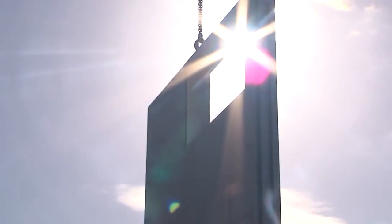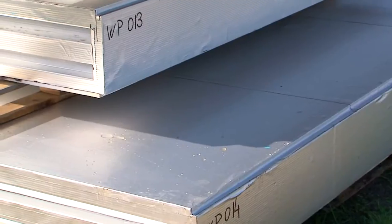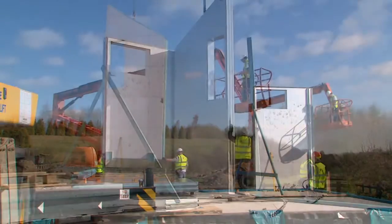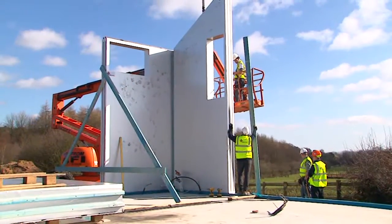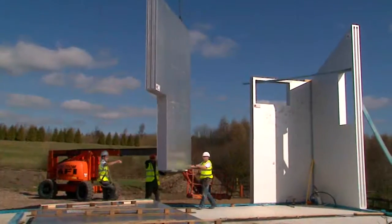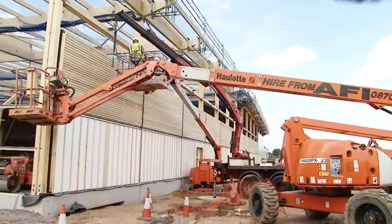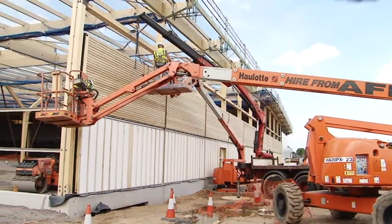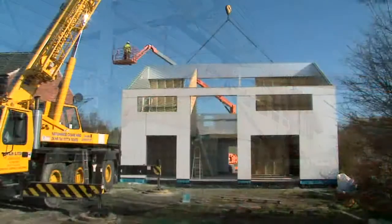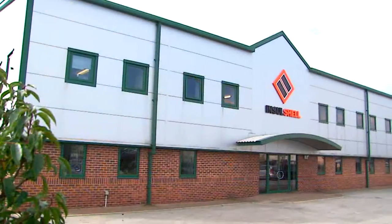InSolShell, part of the SIG Building Systems offering, is a fire-rated, fully engineered structural panel incorporating robust insulation technology. This enables the panel to provide a multitude of building solutions, from stand-alone closed balloon frames to single or multi-storey projects. It can also be used as cladding or infill panels to alternative structural frames. Quite simply, the system is arguably next generation in terms of currently recognised timber frame or structurally insulated panel construction.